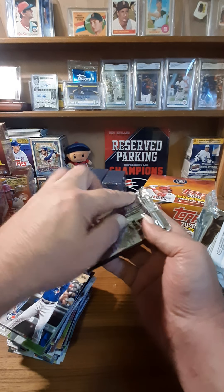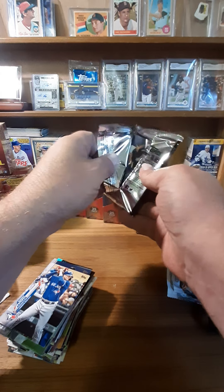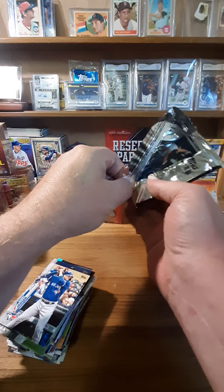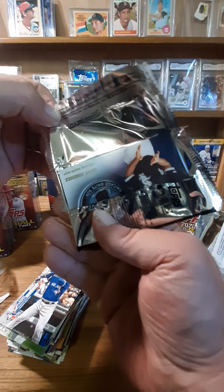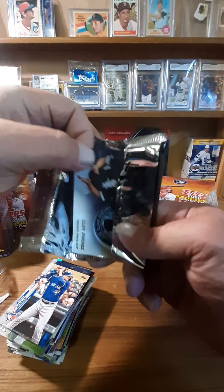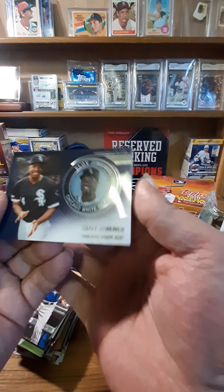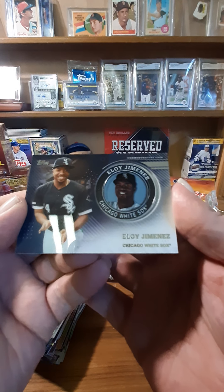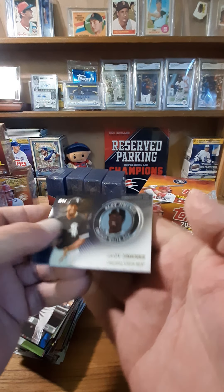Now the medallion card. This will be the first one of these I've seen up close. Could this be — it's a White Sox — oh, it's Eloy! But that's still good, I thought it was gonna be Robert. Eloy's pretty awesome. That's a nice one. Man, and everybody was not kidding — these are heavy, wow.